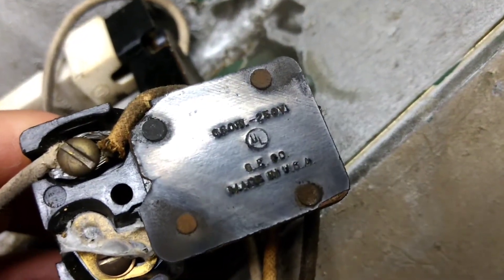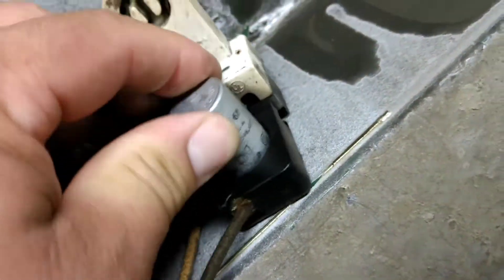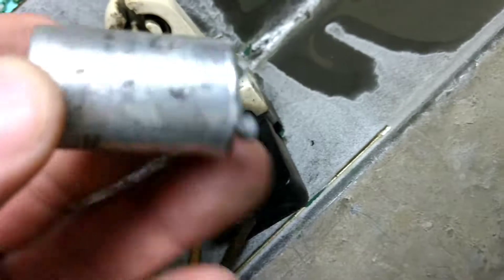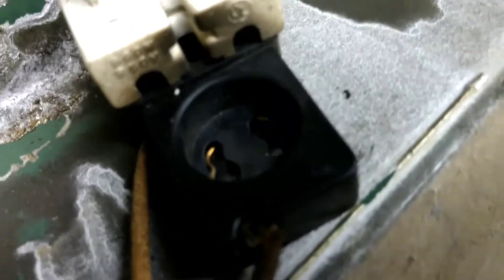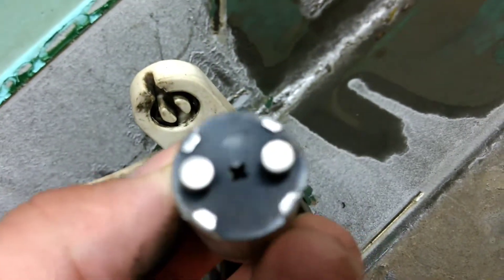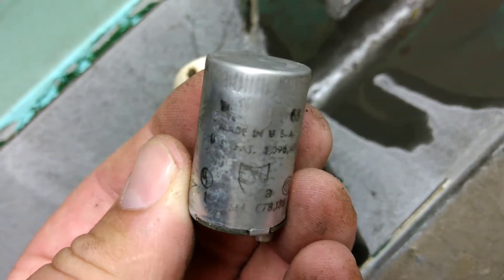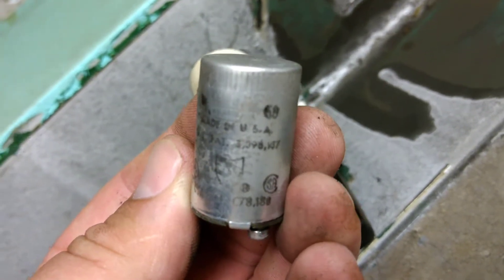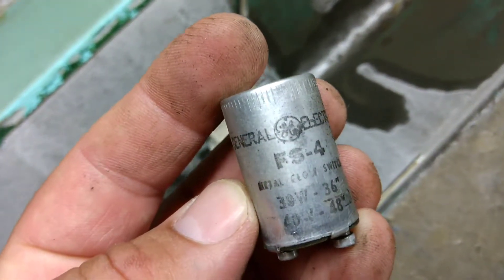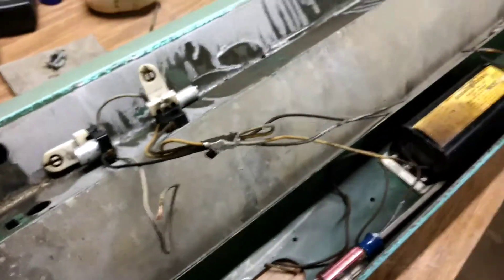There we go. GE Co. Let me take this out and take a look at it. Also General Electric. Very cool. Alright, thank you.